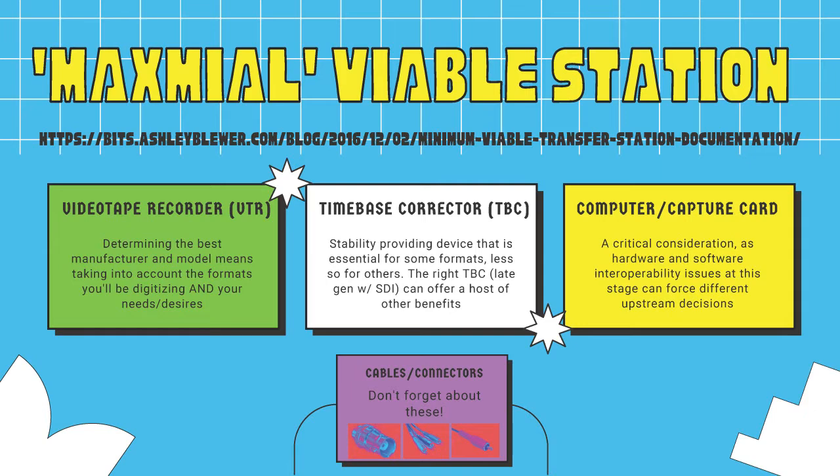Circling back to the core pieces of equipment: I was inspired by Ashley Blewer's Minimal Viable Transfer Station documentation - a guide to different tiers of digitization setups: decent, better, best. I wanted to focus on the best: a Maximal Viable Transfer Station. It would be composed of a videotape recorder/VCR - determining the best model varies by format; a time-based corrector or TBC designed to correct problems during playback from mechanical or tape deformation issues; and computers and capture cards.